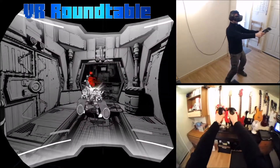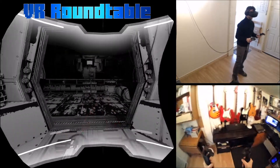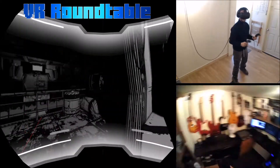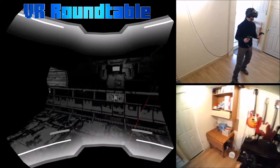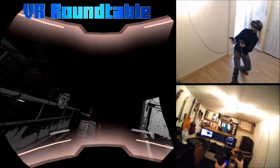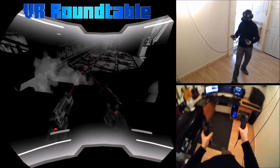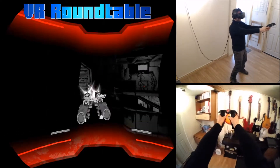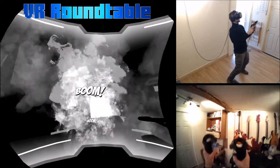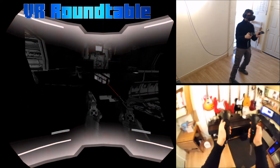It's got this comic book type feel, really, and it's very cool. It definitely has a unique quality in terms of graphic style. You've got this little hood area where you feel like you're wearing a helmet of some description, and you can change your gun to different things.